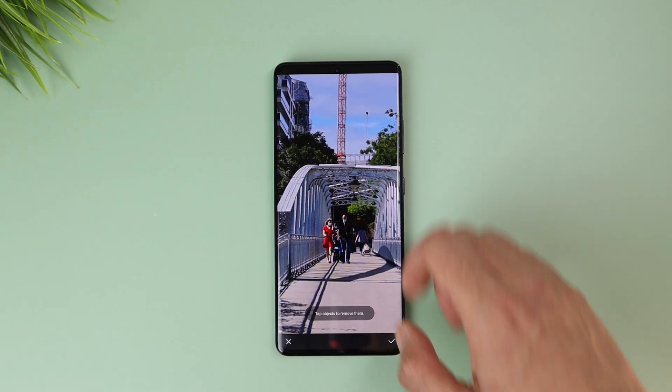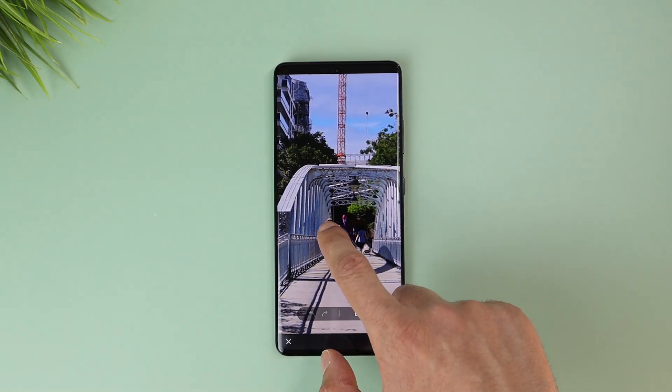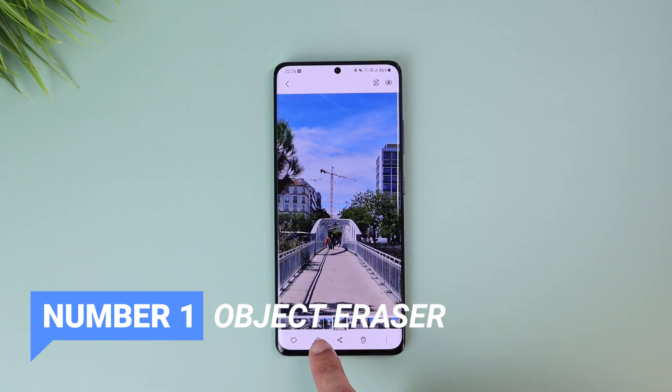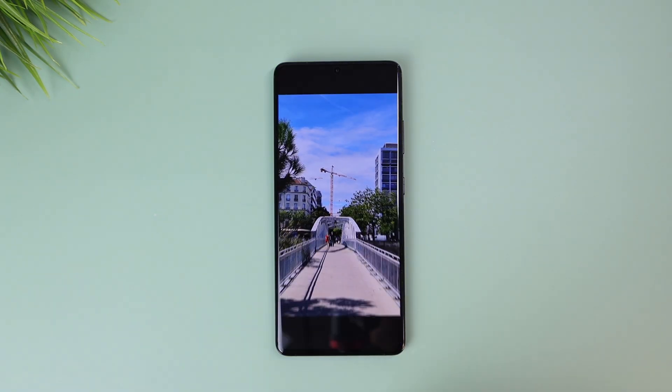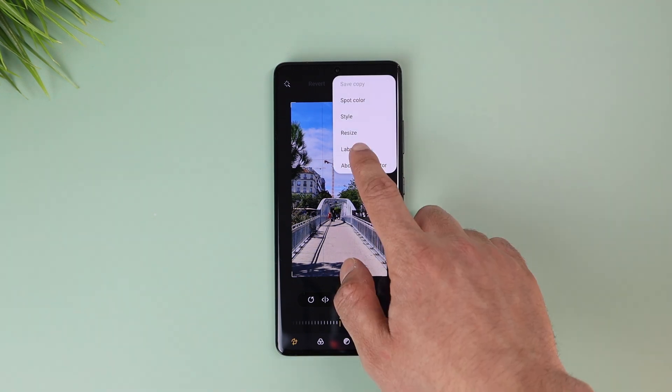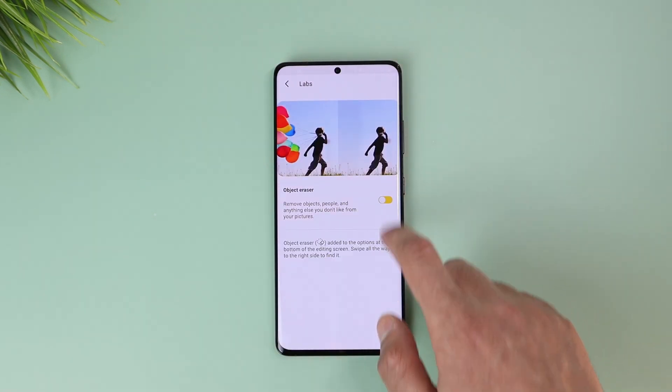The first feature was showcased at the Samsung Impact event, and that's erasing objects or people from a taken photo with one click. In the gallery app, open the photo to edit, tap the edit icon, then the three dots on top, and go to Labs to activate the object eraser.